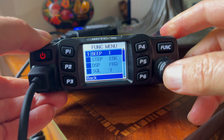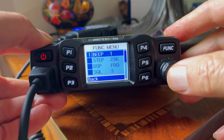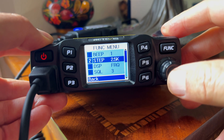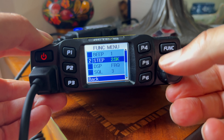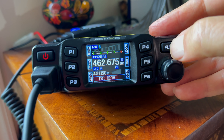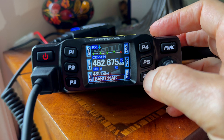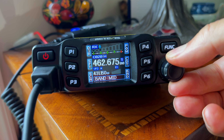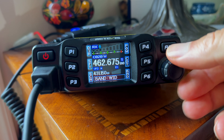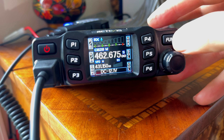Another thing you want to do is set the band to wide rather than narrow — that's another setting you'll want to configure. Once you get all these settings the way you want them, you're good to go, and it didn't take me much time at all. Some settings you turn the knob and push the knob in to execute. When you push the function button, you can see how the P1 through P6 buttons change their function. When saving a channel to memory, make sure you push and hold to execute the final step.